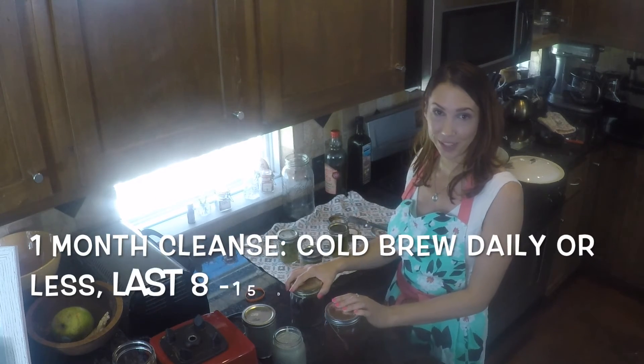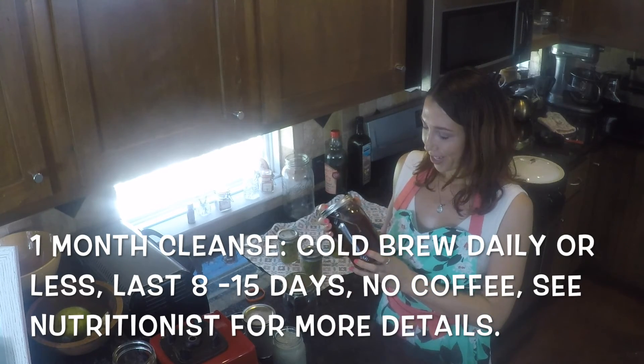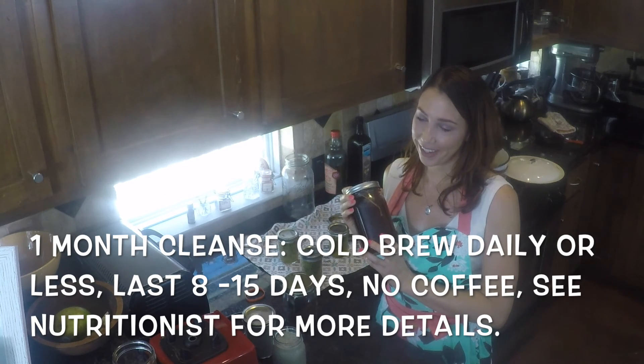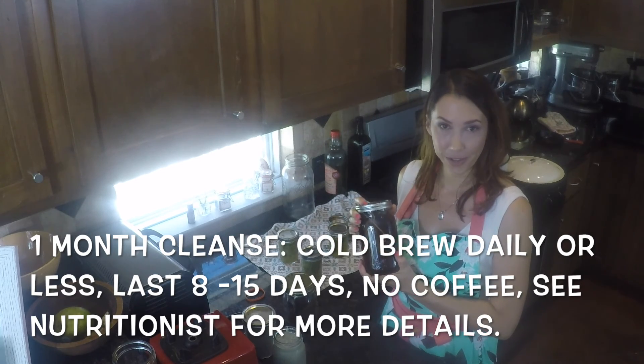Thanks for joining me at Smart Food Nutrition Kitchen. I hope you like this video. Only drink cold brew coffee during your cleanse — it's the hardest thing I can't give up usually, but the last week you've got to. But until then, for a month, I'd only stick to cold brew.